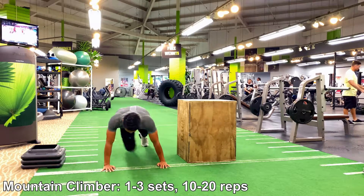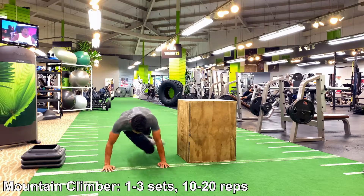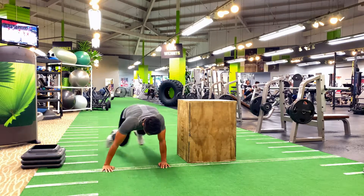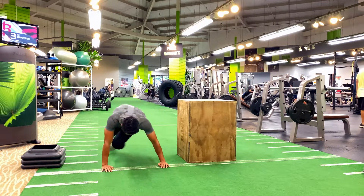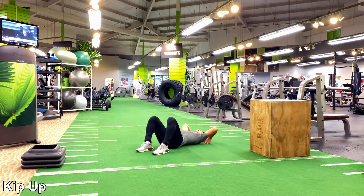To continue building your endurance, we add in the mountain climbers. This helps activate your core strength and agility — it's pretty much working out your entire body again: your arms, your chest, your legs.